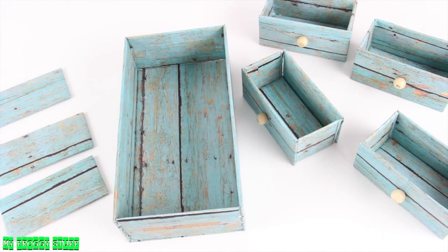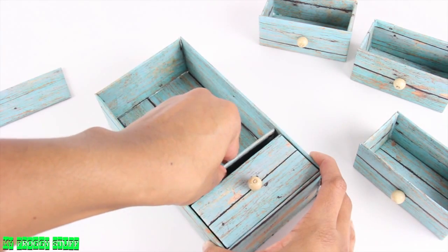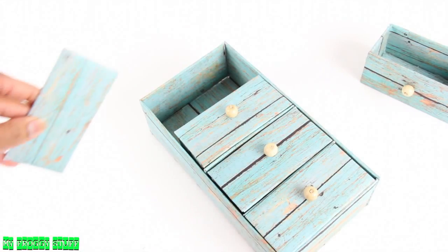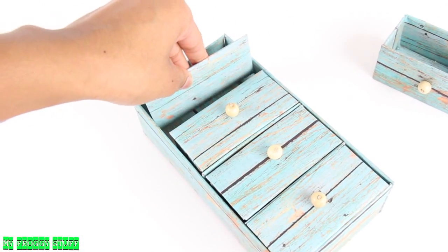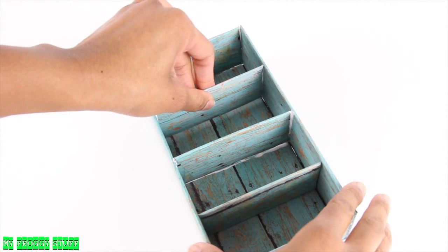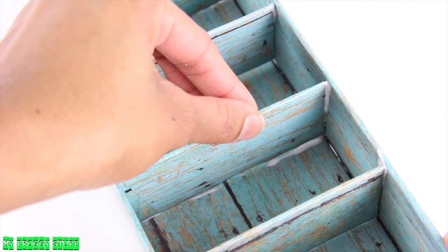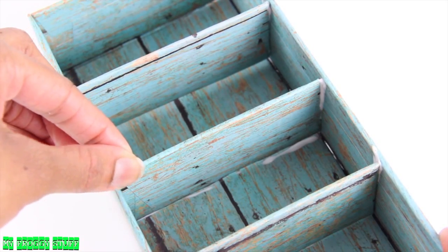With all the boxes made, we can now assemble the dresser. Place the drawers inside the dresser, gluing pieces of cardboard in between. I like to plan out all of my placement before I begin gluing. Then I remove the drawers and carefully glue the slats in place.